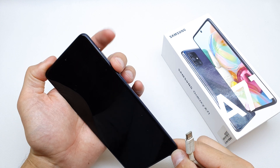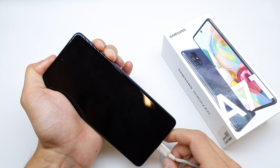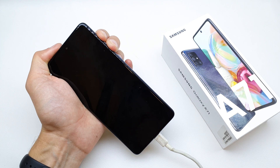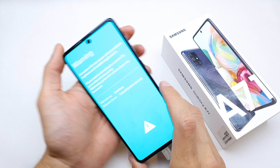Now press and hold volume down and volume up to get there, and after that connect the USB cable in. That's it — release all the buttons, and now press volume up to continue.